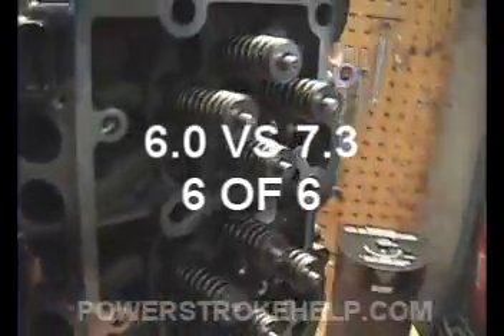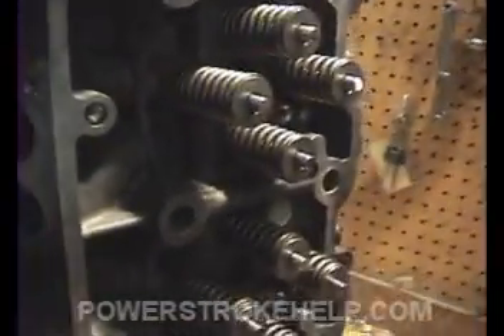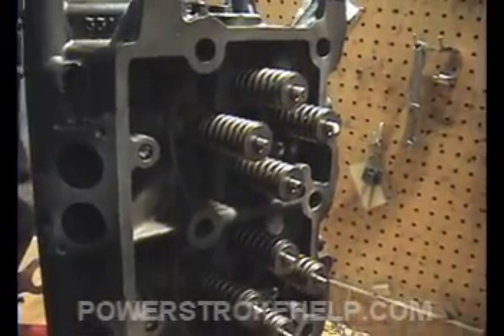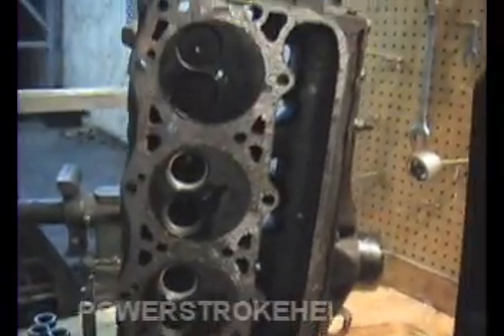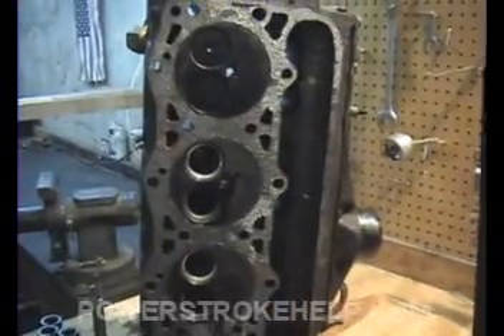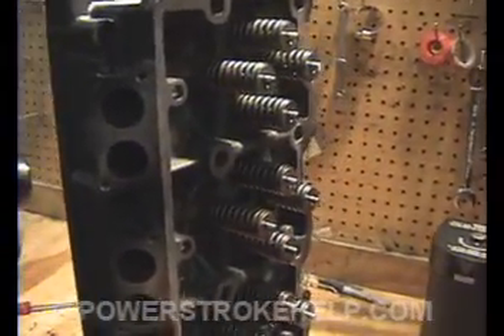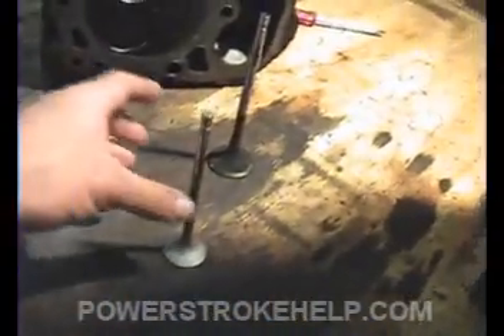Six-liter trucks that are being used for a lot of heavy towing can see premature valve train wear. If you don't change your oil correctly, you can see premature valve train wear. The cost of doing a set of heads with twice the valves is usually twice as much or more than a set of 7.3 heads. The higher RPM towing that the 7.3 is so good at down the freeway and pulling heavy loads for long distances, the six-liter is just not as well-suited to doing that. It gets great acceleration and pulls off the line nicely, but these little valves just can't stand up to the heat like the old big 7.3 valves.